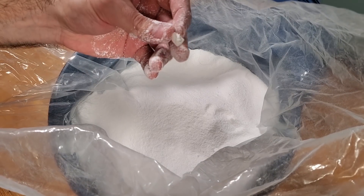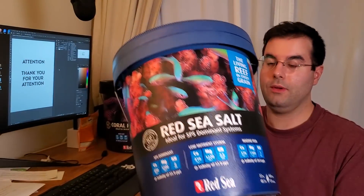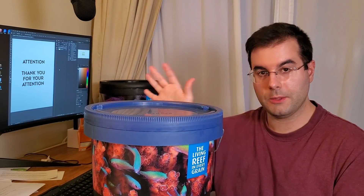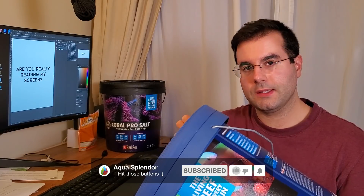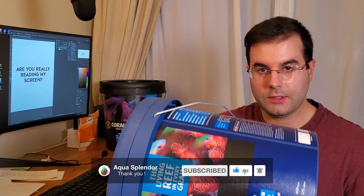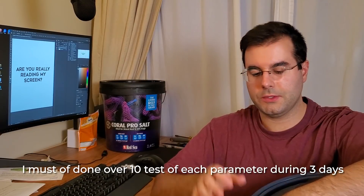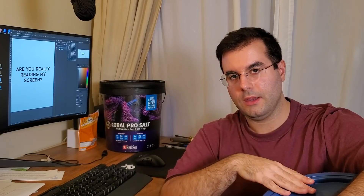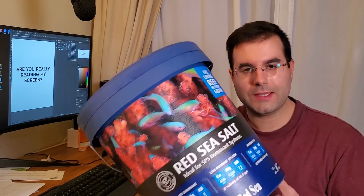Right after I saw my tank crashing, I bought this new bucket and did an emergency water change. I switched my salt to the new bucket right away because everything was crashing. Then I started testing my tank water, and also tested a separate sample of the new salt mix in a bowl. I noticed again the same problem — the alkalinity was out of whack, and calcium was only okay-ish.